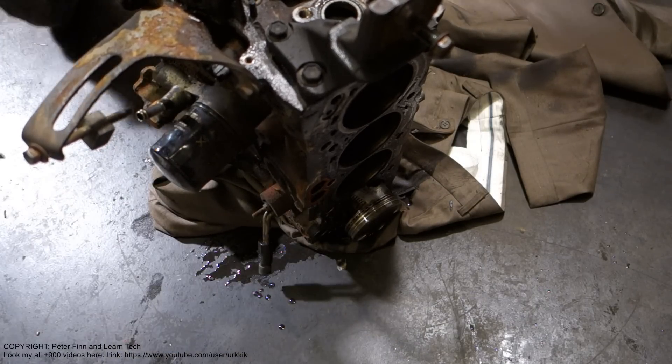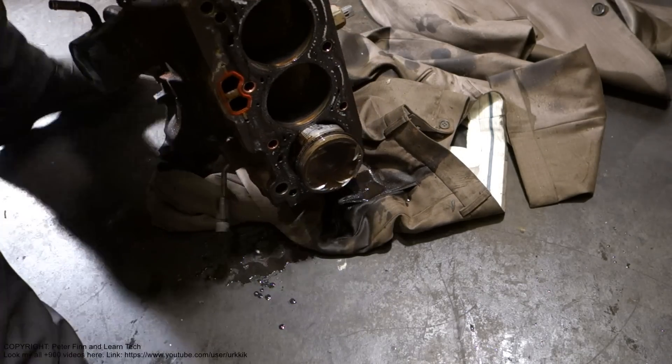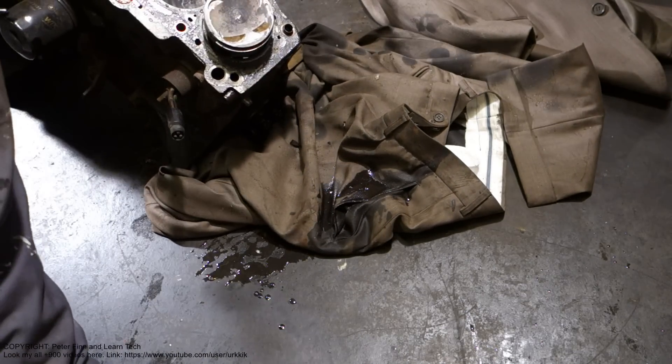Now the piston is out. Then I rotate my engine a little bit.